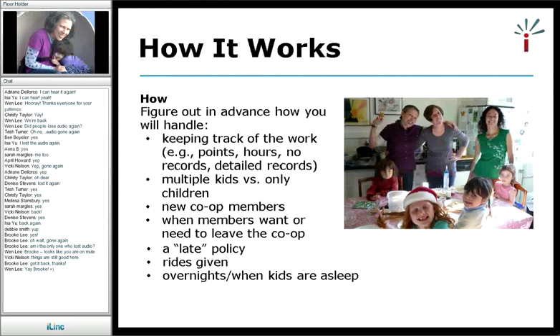You probably want to think through how you're going to incorporate new members. I like Renee's idea of having only friends of people already in the co-op join — that's pretty neat. I've had one great co-op member move away, and I miss her. When she left, she just made sure she had at least the minimum amount of points she started with, though she actually had way more than that and was very generous about it.